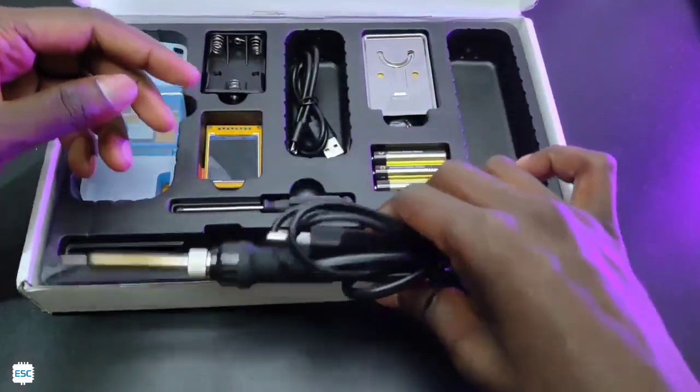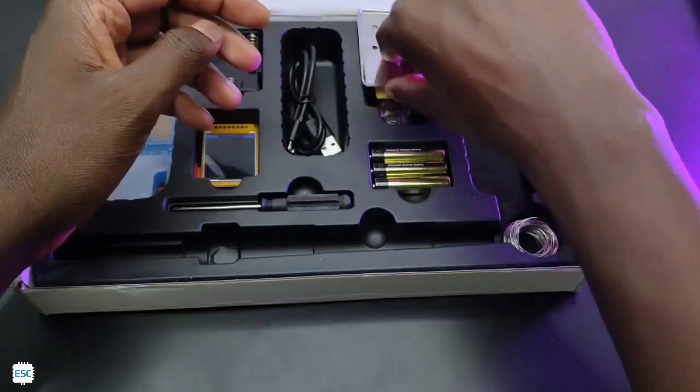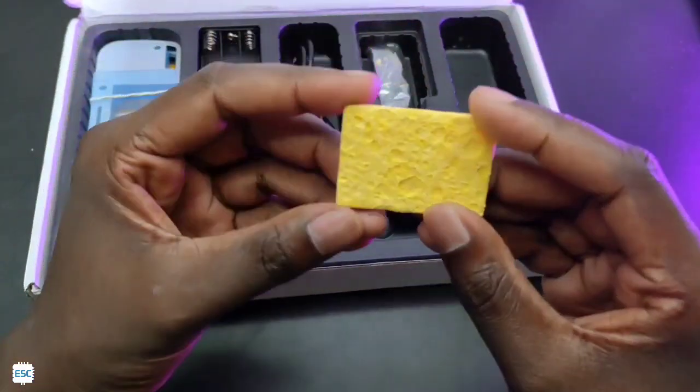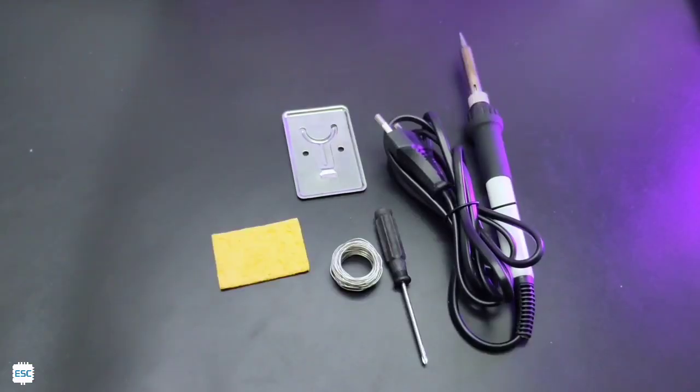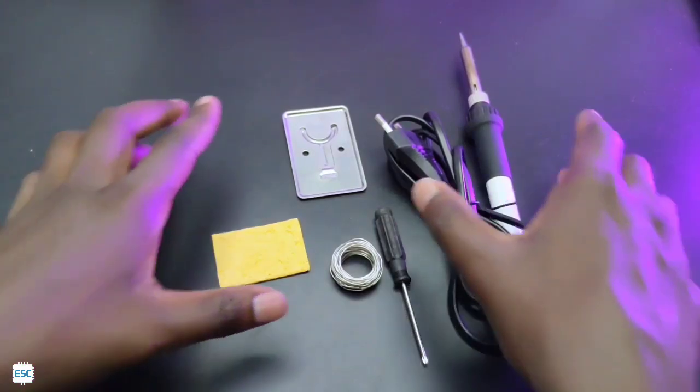First, a good quality temperature-adjustable soldering iron, a small soldering stand, a bit cleaner sponge, some lead, and a screwdriver. So these are the tools that come with the STEM kit, meaning you don't need any extra tools to build the console.